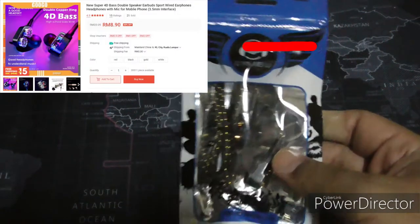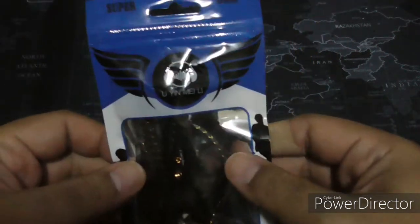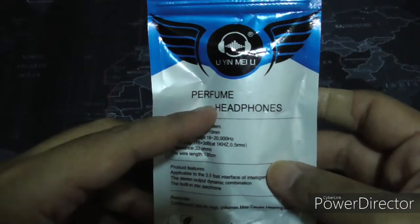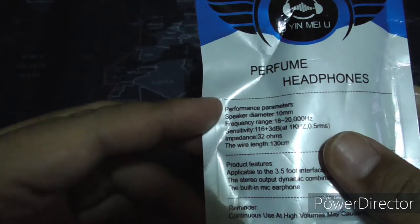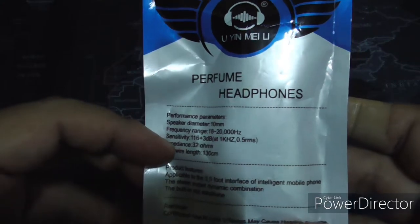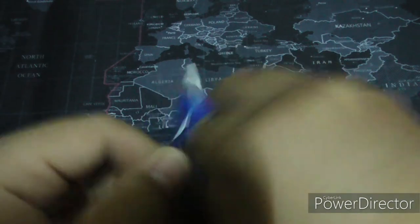I saw this being sold on Shopee for very cheap and I just had to purchase it to review it. These fancy looking earphones — 'perfume headphones' — I don't know what that means, but whatever. These performance parameters, I don't think they're legit, but we'll see, we'll test them out.